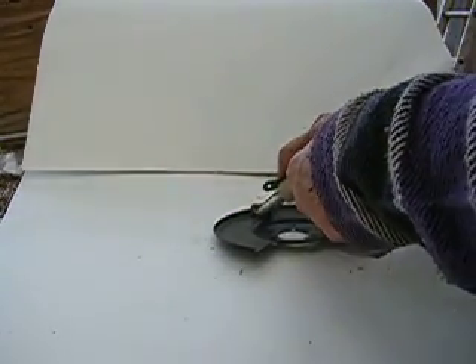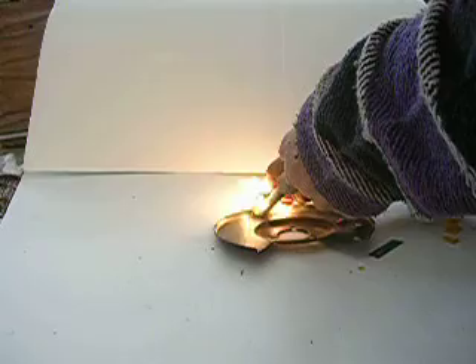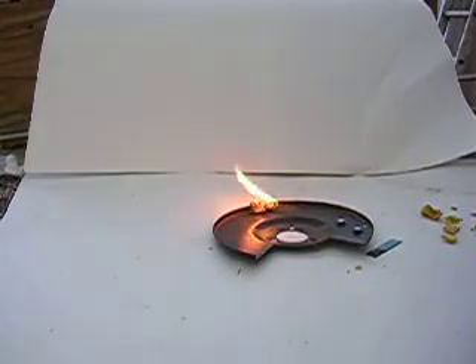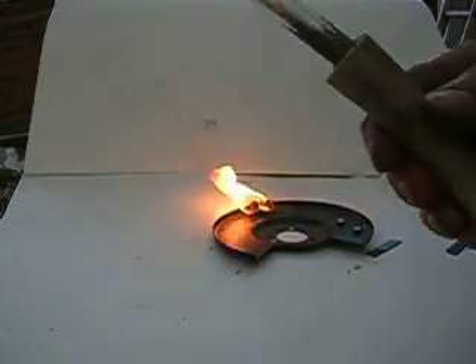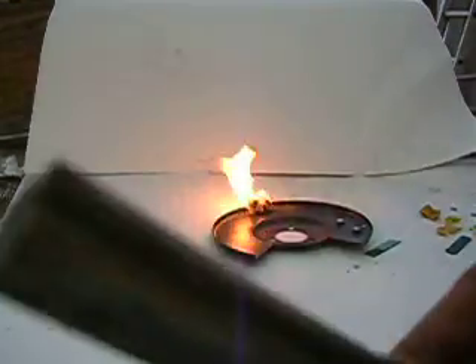Watch this part. Look at that fire, would you? It's made with that little piece of magnesium and that flint.